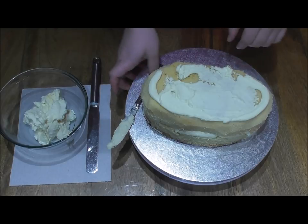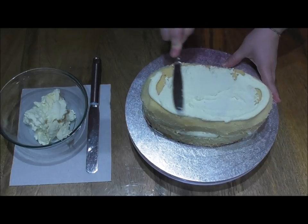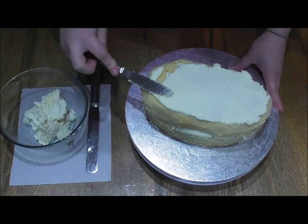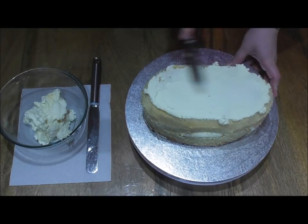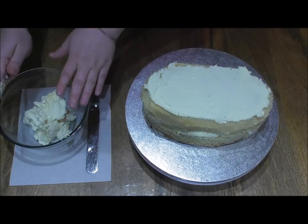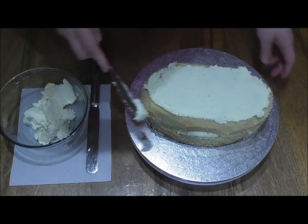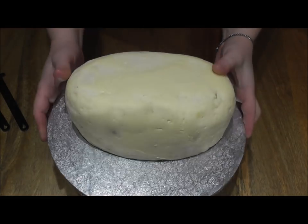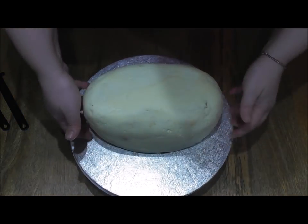If you're not familiar with crumb coating, it's basically just a method where we cover the whole cake with buttercream. This will act as a glue if you're adding fondant, which in this case we're not going to be doing, but it will also keep your cake lovely and fresh as it protects it from the air. Cover the whole cake and place it back in the fridge until that buttercream has set lovely and hard.